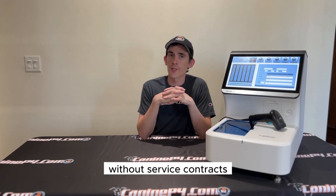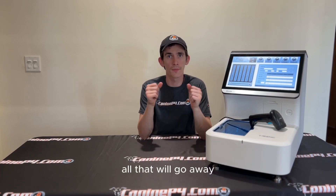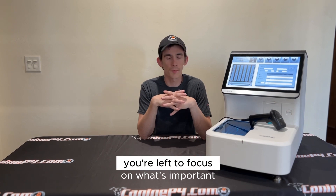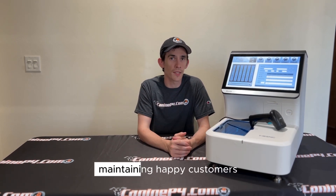Without service contracts, you're not stuck hassling, negotiating, or expecting higher re-up prices than you previously paid — all of that goes away. You're left to focus on what's important: running your clinic, getting your results out, and maintaining happy customers.